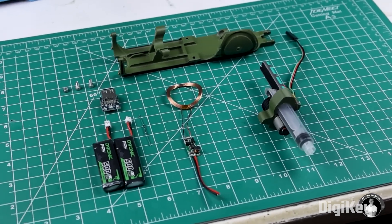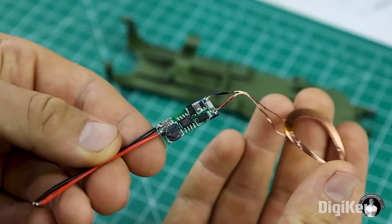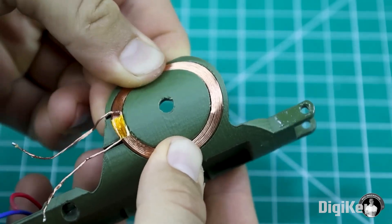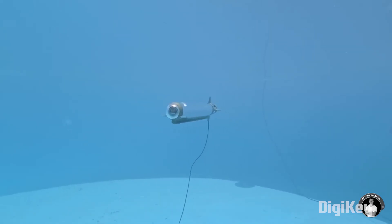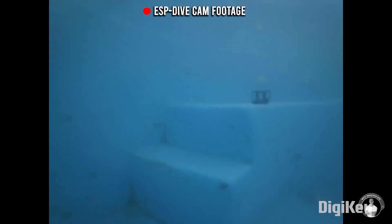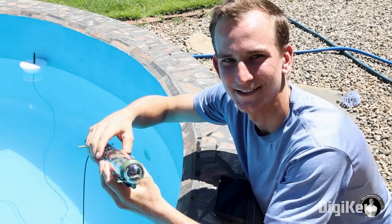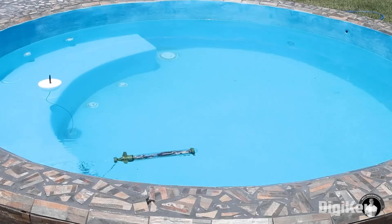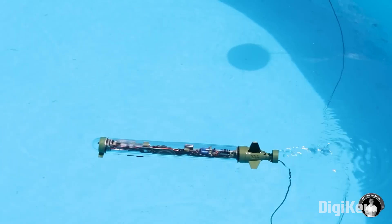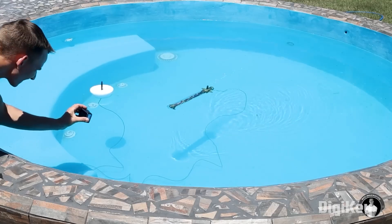On top of that, there's also the question of charging — you don't put a USB port on the outside of a submarine. What's less obvious, though, is that a Wi-Fi signal doesn't travel through water. And if the remote control and video feed are all relying on the ESP32's Wi-Fi capabilities, placing it underwater seems like an immediate deal breaker. His solution is to literally float a wired antenna from the submarine to the surface of the water, bringing the ESP32's Wi-Fi signal out into the open air.